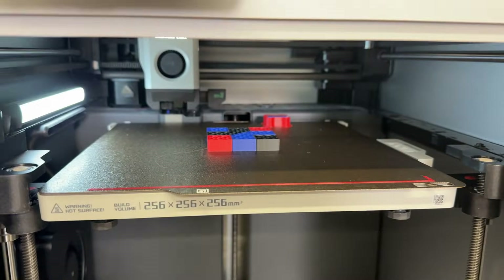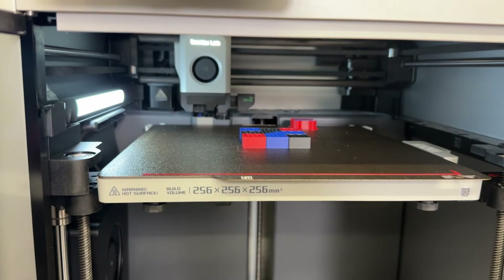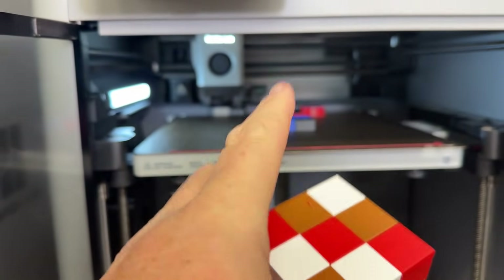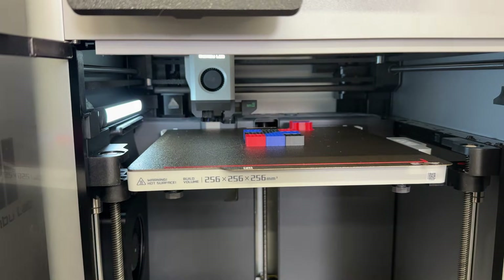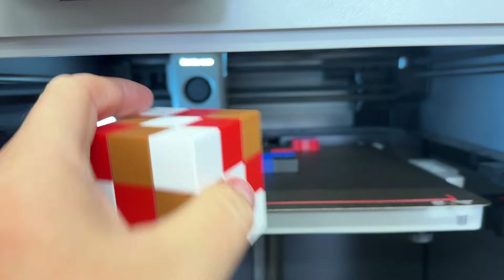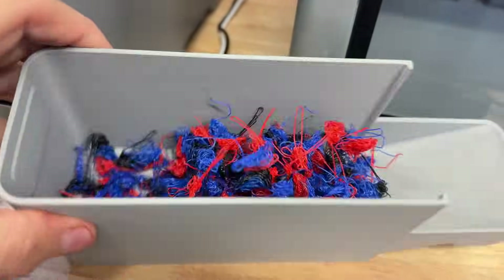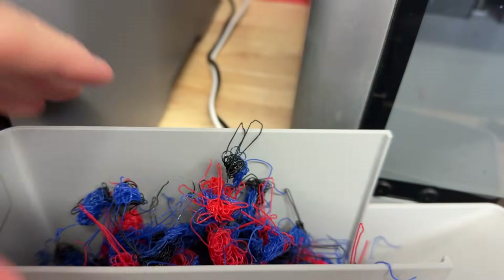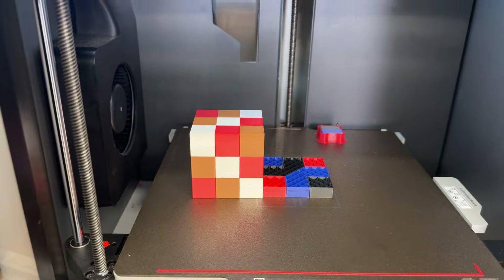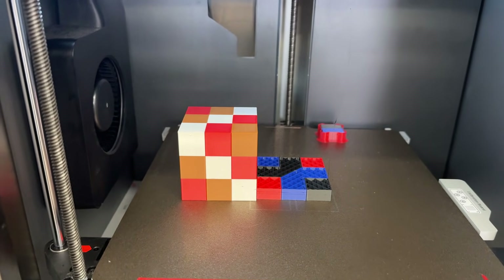Here's the same three-color model currently printing on a traditional system — I started both at the same time. The H2C version is done. This other one is not even a quarter of the way through. And look at the waste — that's madness. I stopped the print; I could not in good conscience waste more filament just for a test. That versus that — the point is proven. That waste can be a real pain, and that's why these color tool changers are the future of 3D printing.